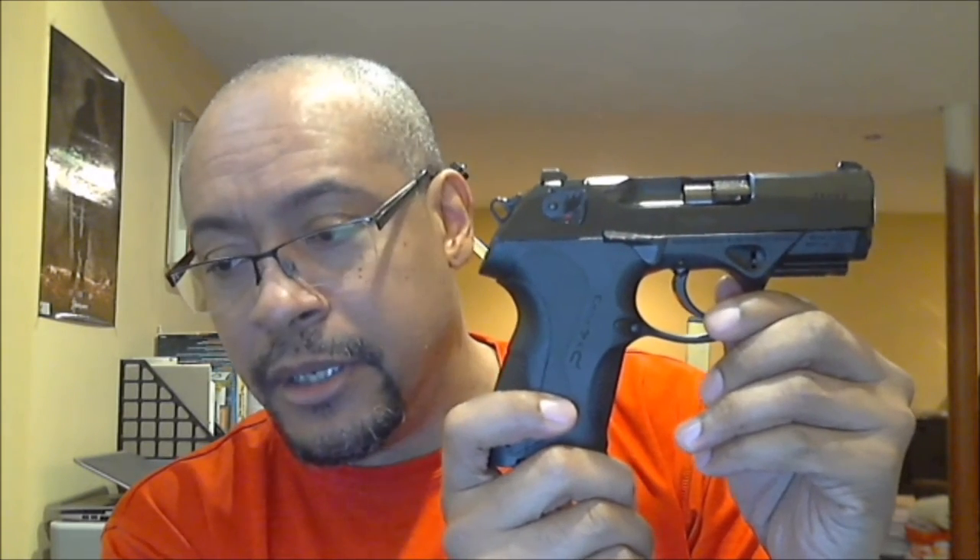Maybe it's a Christmas present — the plan is to get a Grand Power P1 or P1 Ultra. But for now, this will suffice. This is my birthday present; I turned 49 two days ago. This is the Beretta PX4 Storm Compact chambered in nine millimeter, and it's going to more than likely replace my Grand Power. Both guns are clear — you'll have to trust me on that. This is the Grand Power P11 Mark 12, not the Mark 7.